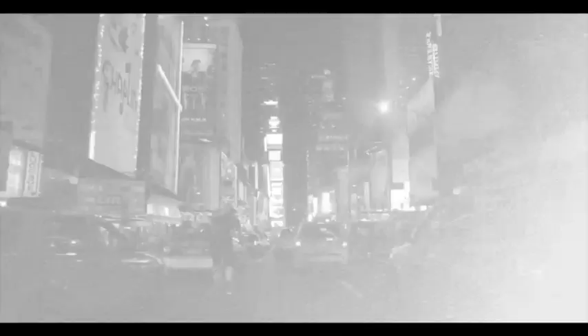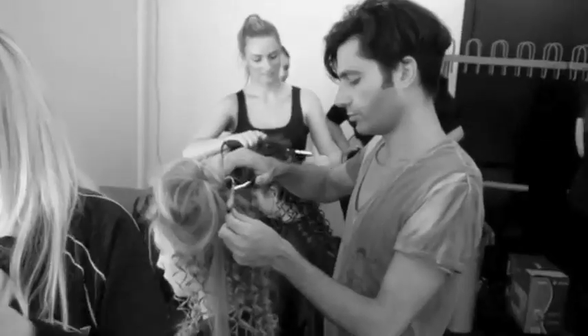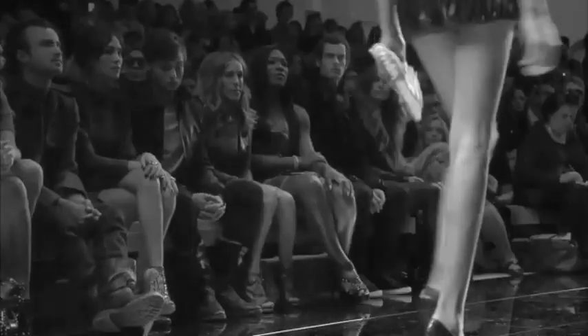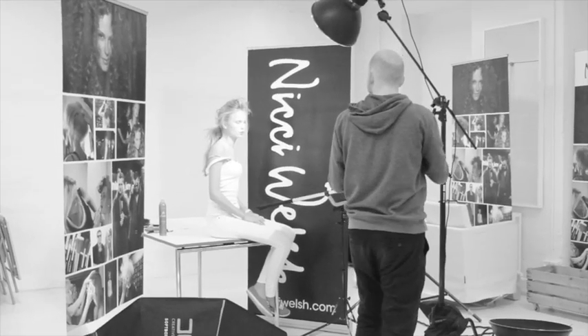I'm Nikki Welsh, a makeup artist and hairstylist living and working in Denmark. As well as running my own makeup school in Copenhagen, part of my job is working on international fashion shows and creating looks for photoshoots. These can be with celebrities and models. In this video for Costume, I want to share different techniques I use when I'm working that you can also use on yourself.